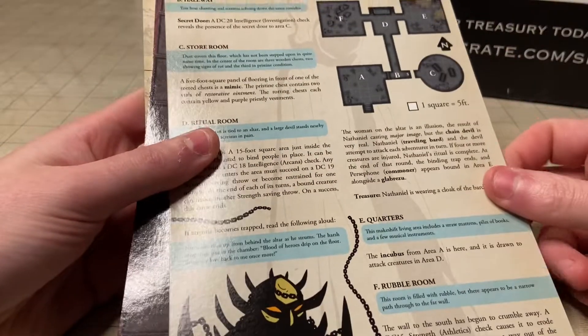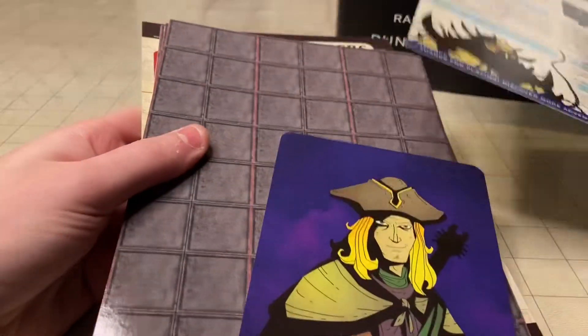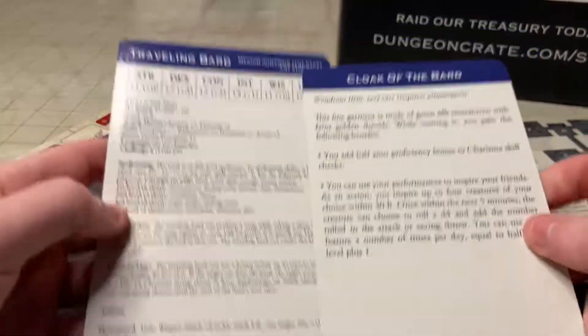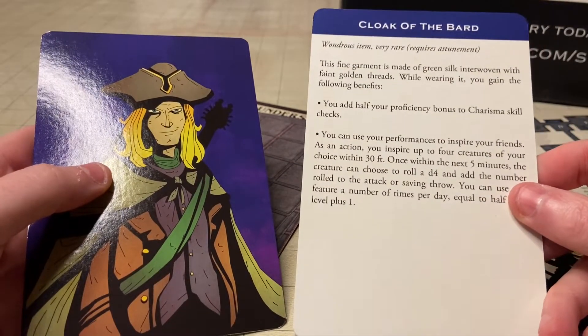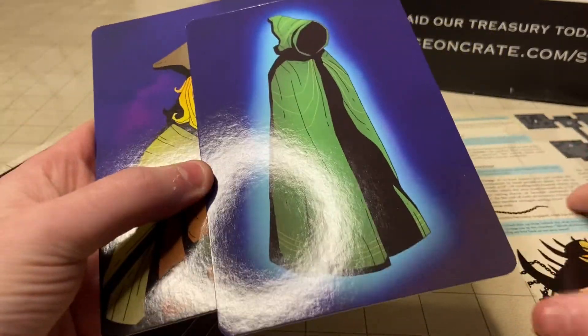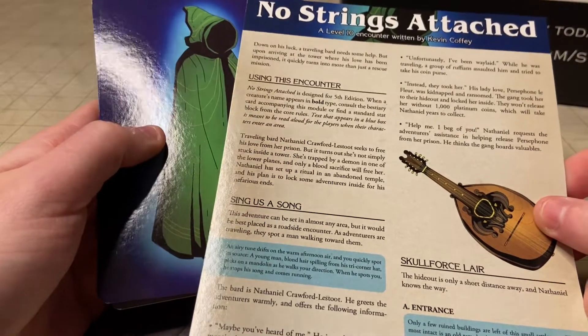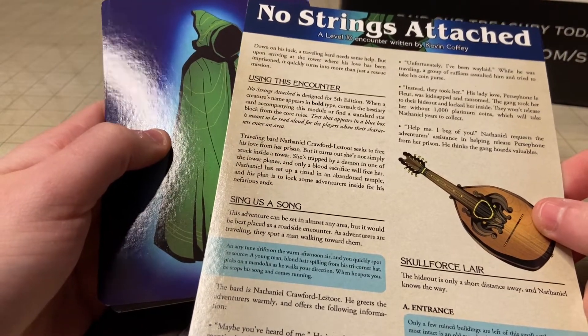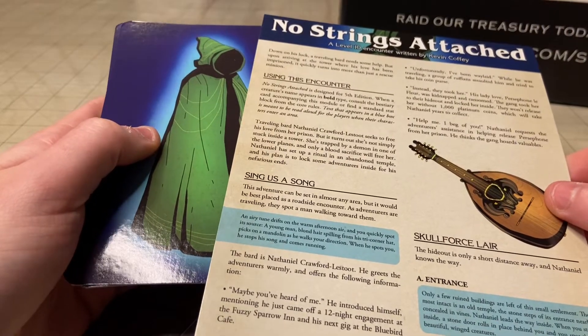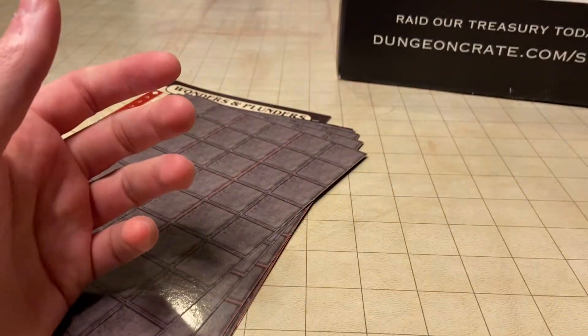Looks like our adventure is next — no strings attached. It's a Bardic Adventure, a nice little single-page mini adventure, along with a couple of cards: traveling bard stats with a picture, and a magic item called the Cloak of the Bard. These are always really nice. I love using them when I'm DMing — just throw them in as filler to add more interesting stuff to adventures or when you need to fill time.